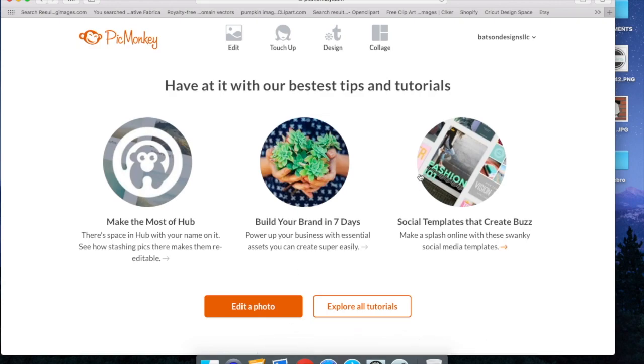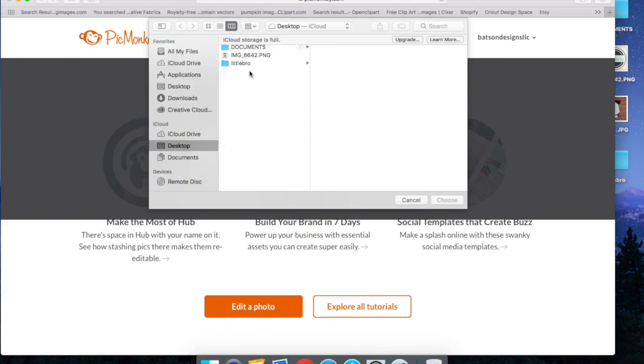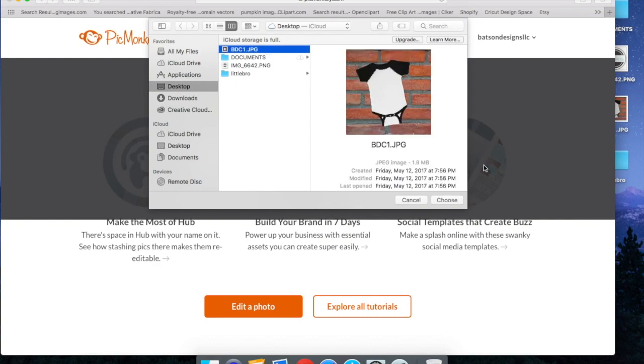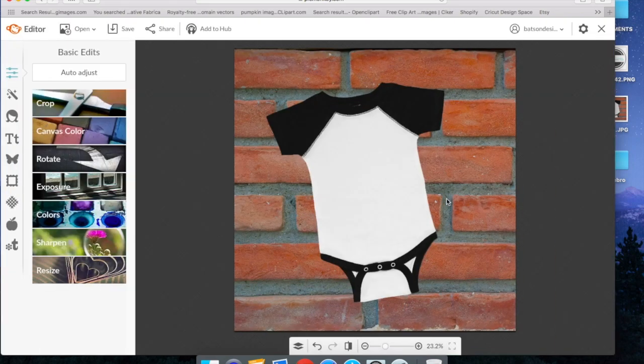I've already logged into my account and I'm going to hit the edit option here at the top, then select my computer because that's where my file is. We're going to go to our desktop, select the mockup that's available in our Etsy shop, hit choose, and it's going to import it in as our background image. It's already in PicMonkey and it's ready to work with.